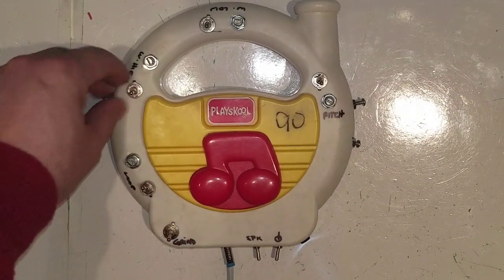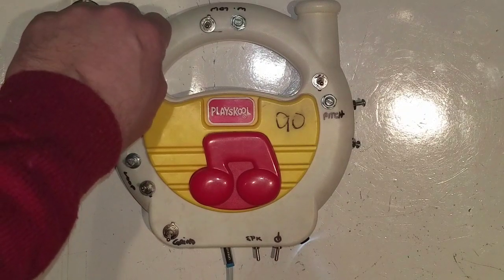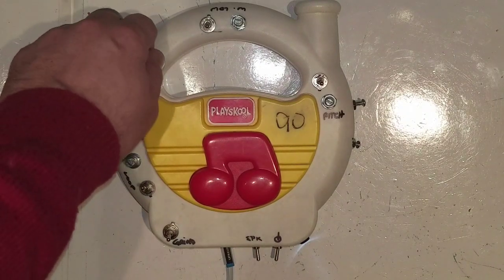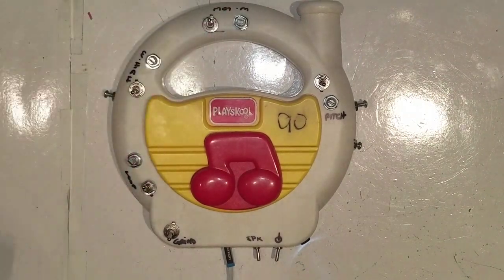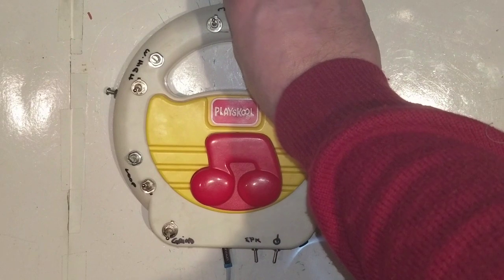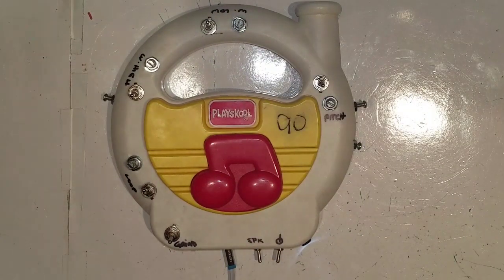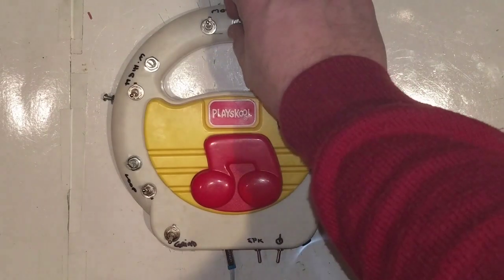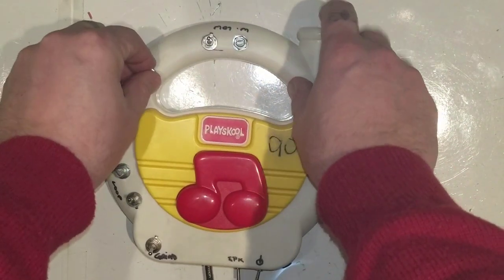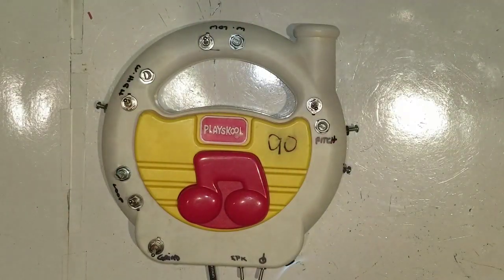I call this the high warble. Come on back. And then a low warble. Basically, those guys will knock out the high or the low side of it, which is interesting. You put both on — you can almost get it to cancel each other out.